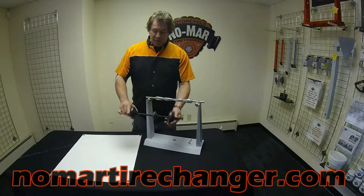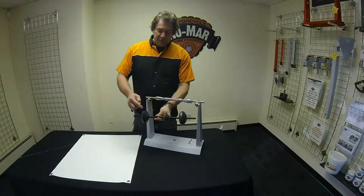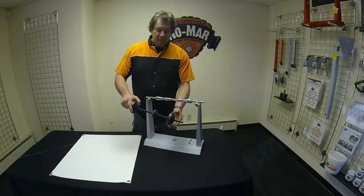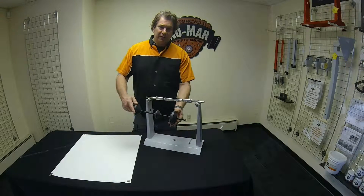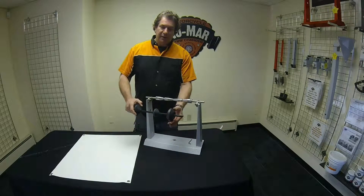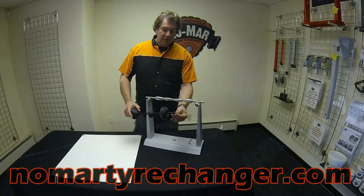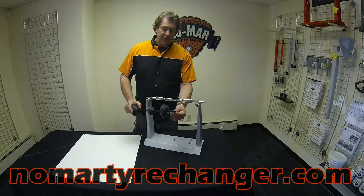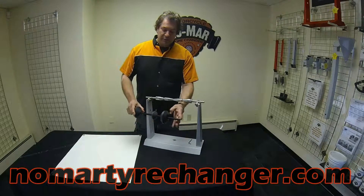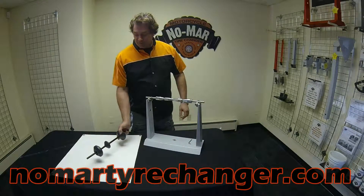We also offer our large cone adapter — it's patented. It will clamp open hub wheels either point to point, point to cup, or cup to cup — any configuration between 7 and 1/8 inch and 3 and 1/2 inch hole. We use a twin start acme rod, so these cones spin rather quickly and are guaranteed to clamp any wheel within that range. This is an accessory for the balancer.